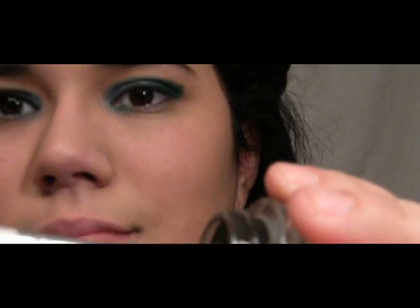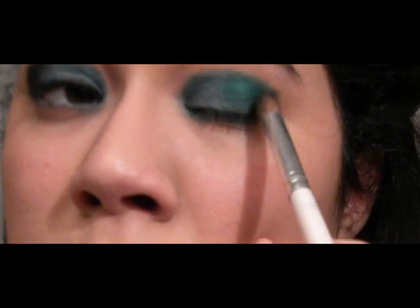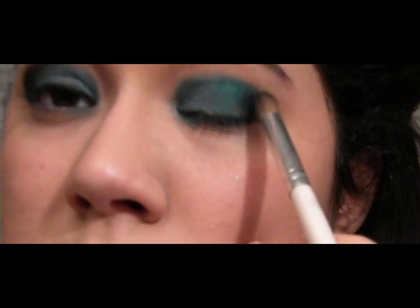This time, I'm using again my black base and I'm going to be applying it in my outer corner of the eye as my eyeshadow. This will be creating a smokey eye.